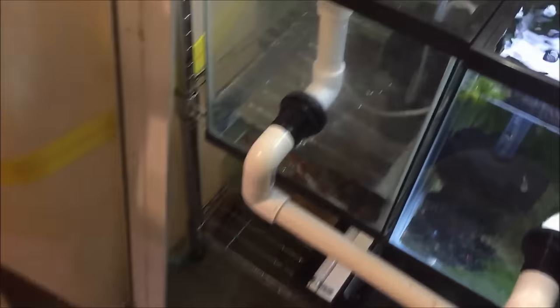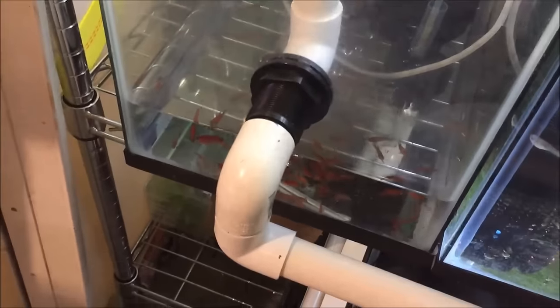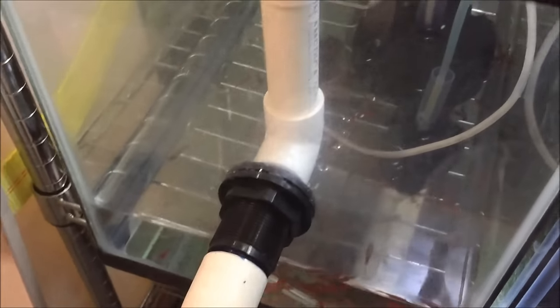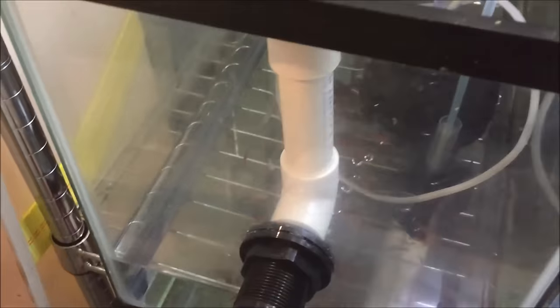I look over here and I see there's a ton of water, then I look over here and this tank is just about empty. I look down to the bottom of the tank and you can see it's cracked. I don't know what the hell happened. I'm gonna fix this and I'll be back.